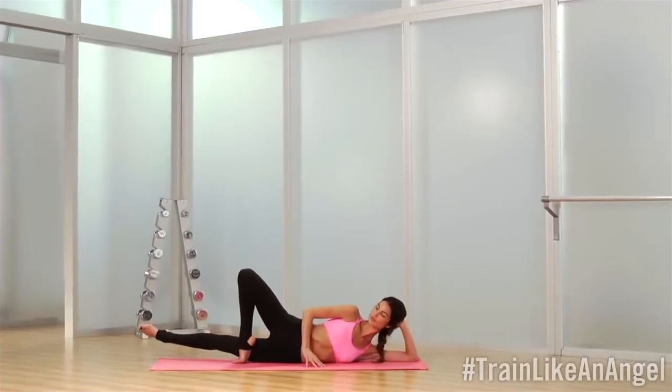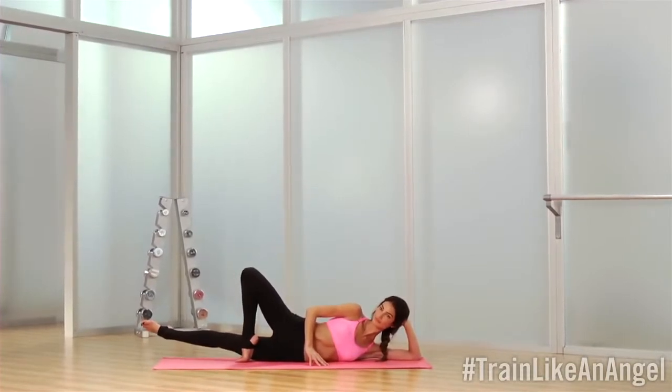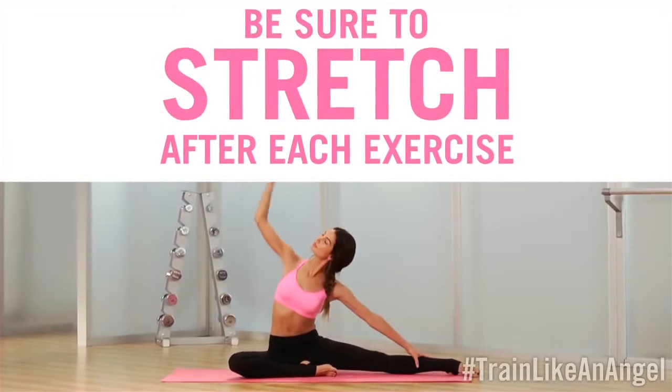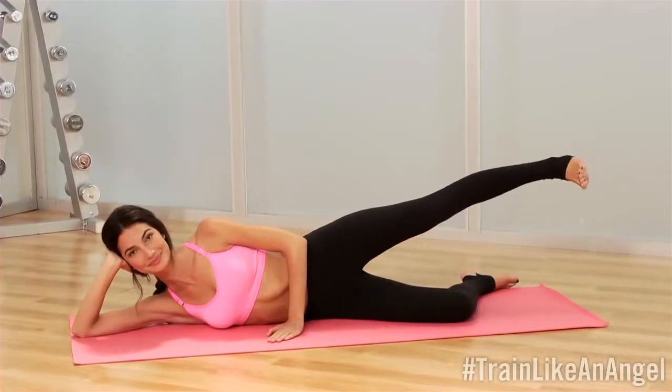And just lift it up. Hold here. It's really important between each exercise to take a nice stretch, so you're always releasing those muscles. The exercises themselves are tightening and toning, and the stretches are going to help keep everything really long. Our next exercise is for the outer thigh.